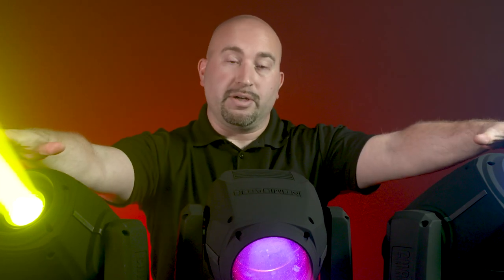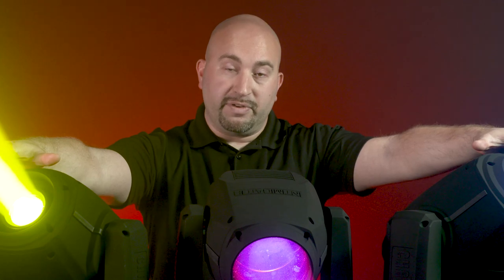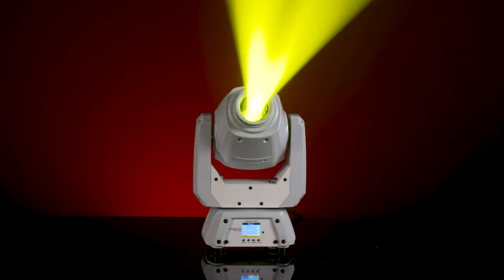The main difference here is the color temperature. The color temperature was increased from 7,500 Kelvin to 15,000 Kelvin, and that's going to give you the extra brightness that you need for the gigs. The Intimidator Spot 260X is also available in white.